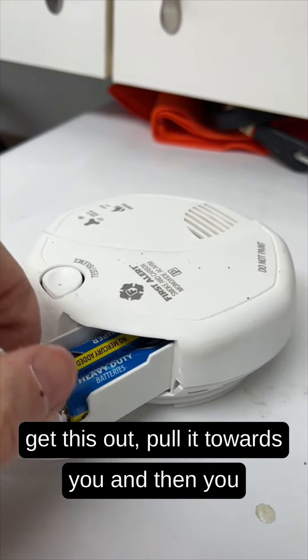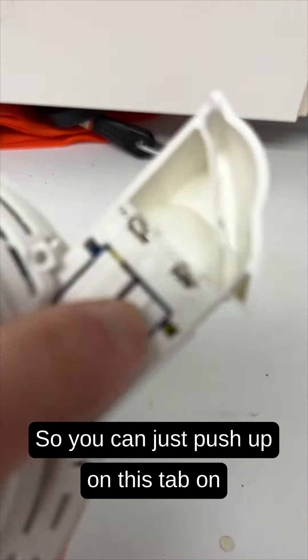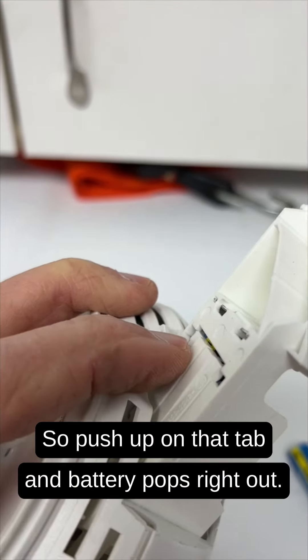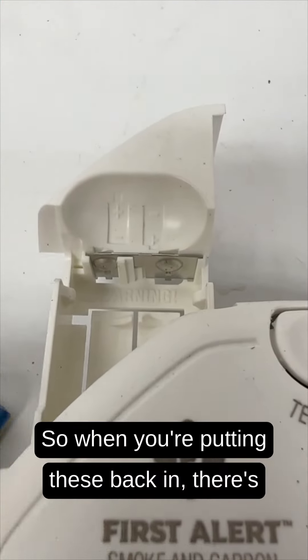Inside you'll find a couple of double A batteries. Push up on the tab on the bottom to push the battery up a little bit, which makes it easier to get out. Push up on that tab and the battery pops right out.